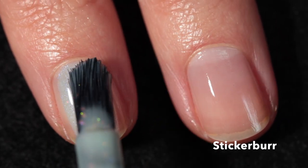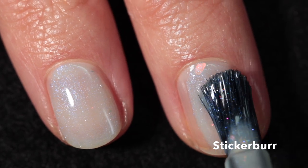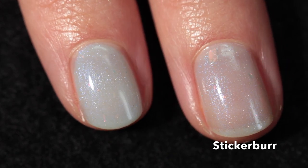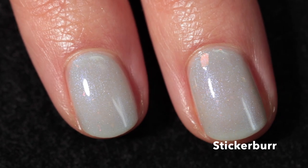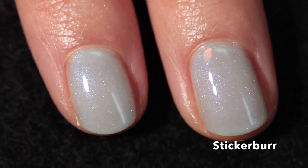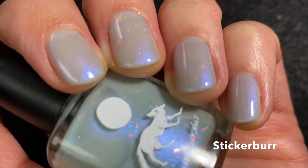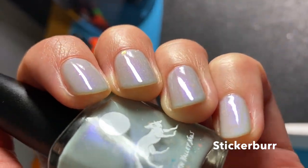This really pretty polish is called Sticker Burr, also a crelly, described as a light stormy gray-blue with a multi-chrome blue-to-purple shift and multi-chrome flakes. It has a really easy formula — I applied it in just two coats. I personally loved how delicate it looks at two coats, though you may want three for a more opaque look. The iridescent flakes are a nice complement to the shimmer. Here it is in two coats plus top coat — it has quite a pretty shift.